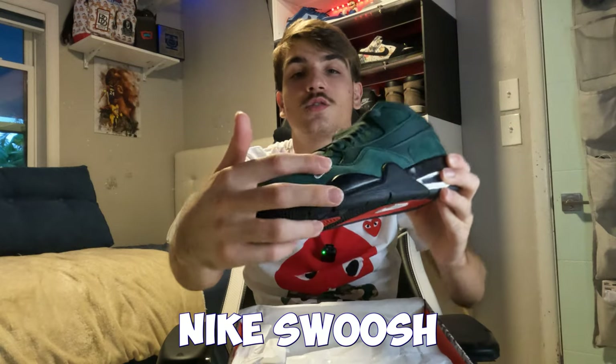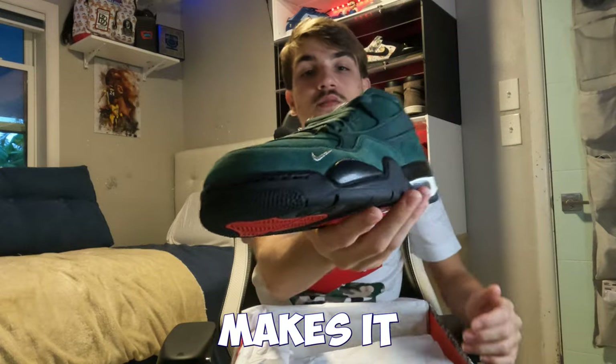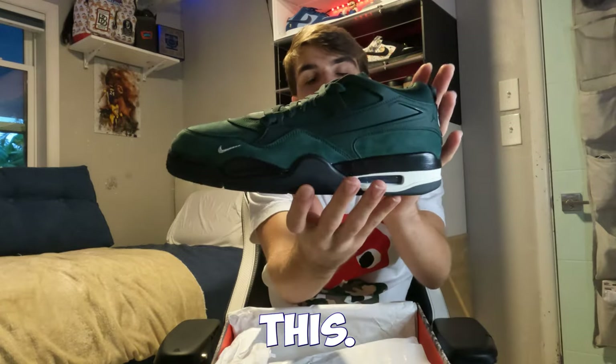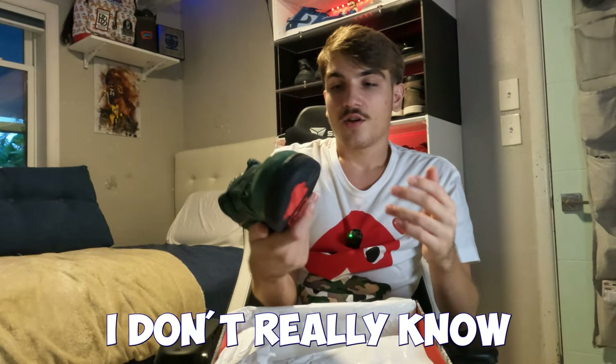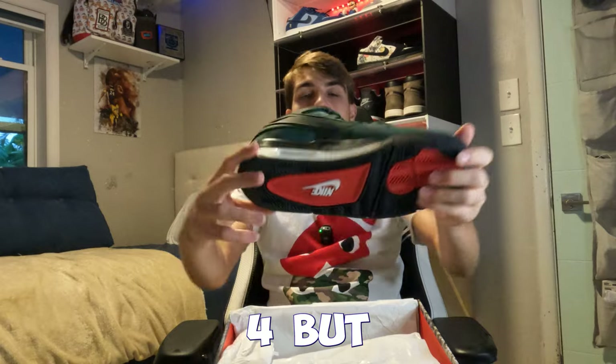It has that Nike Swoosh in kind of a silver colorway on the top of the shoe, which makes it look really dope. There's also this cool design element that's really different — I don't know how they made this. It doesn't really look like a Jordan 4 at all, but the bottom does look like a Jordan 4.